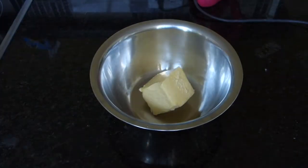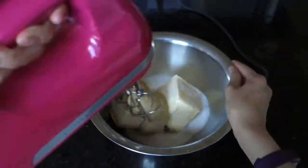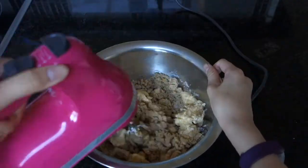In a large mixing bowl, cream together the butter and the sugars until it's light and fluffy. You can use a whisk if you don't have an electric mixer, but it'll be a little bit more work.